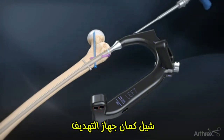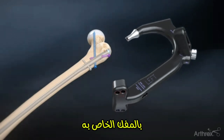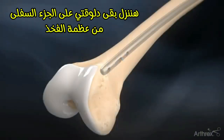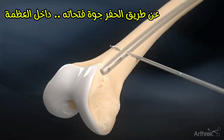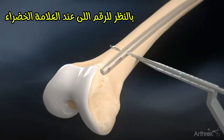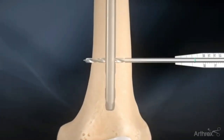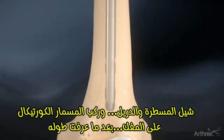Finally, use the ball hex driver to uncouple and remove the targeting arm from the nail. Using a perfect circle technique, drill bicortically through the distal femur with the short 4 mm drill bit. Measure the screw length using the green line on the drill bit referenced off the distal depth gauge. Insert a distal 5 mm cortical screw using the hex driver to complete the nail fixation.